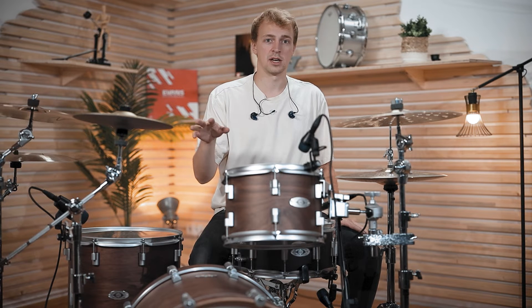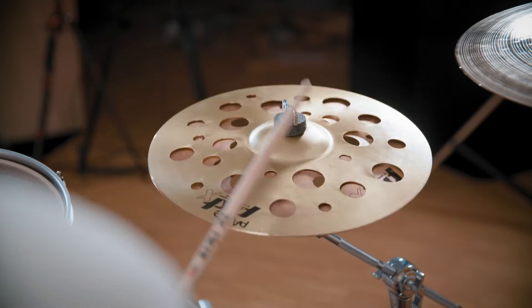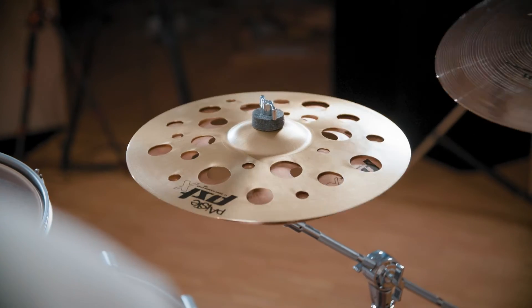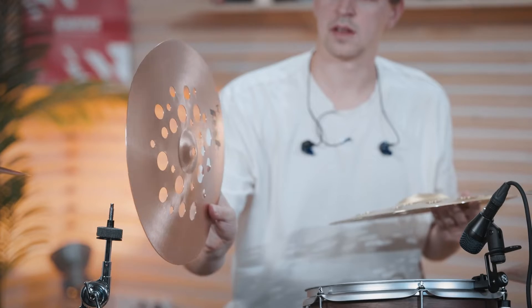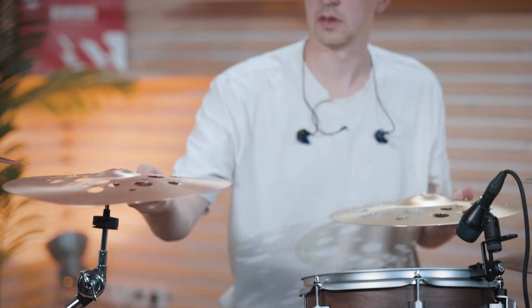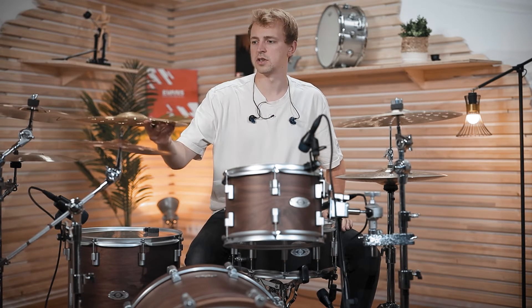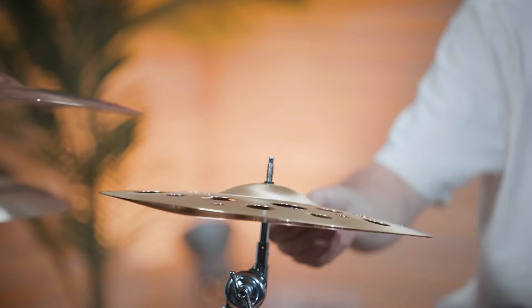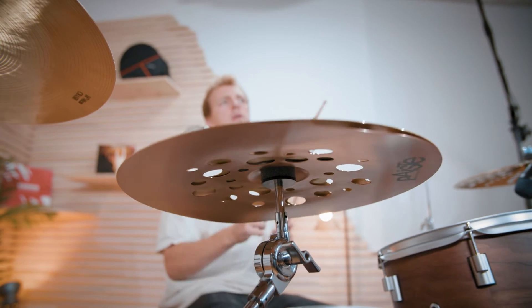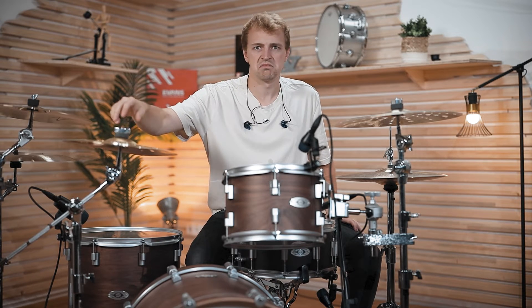Let's go on with one Paiste came up with: the 14-inch Paiste Swiss Flanger Stack. We've got two cymbals, both with holes, and the bottom cymbal has a pretty unique shape — it looks like a crash cymbal beaten up for decades that has lost its shape. But that's on purpose, because this affects how the two cymbals touch each other and enables air to get between them to create the flanger effect.